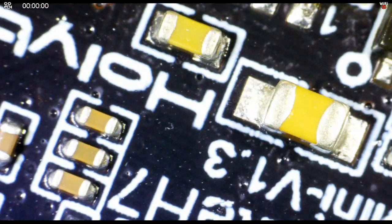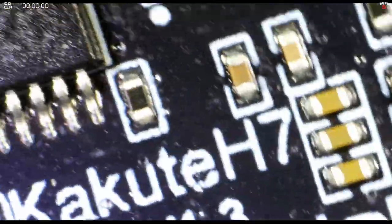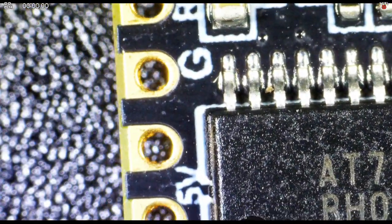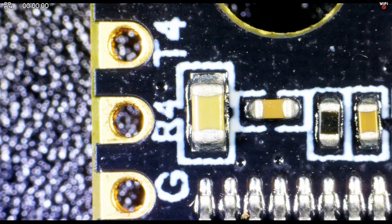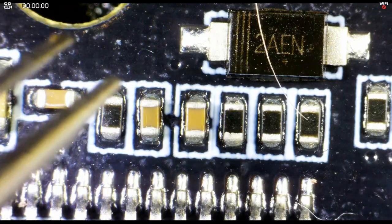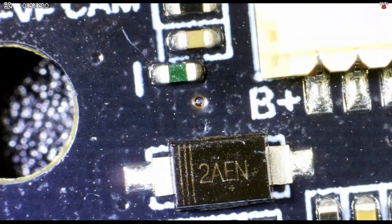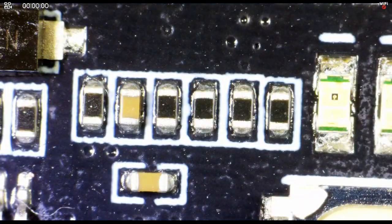Swapping PCBs over to the new H7 Mini from Hollybro, version 1.3 — just to give you an idea of how it looks, you can see all the components look absolutely fantastic and nice and easy to see. This is probably the lowest working height I'd be comfortable with, but that's absolutely no problem at all — I can get in with my tweezers and have no issues working at this height.